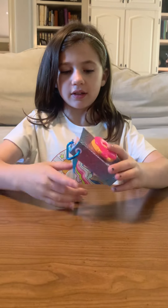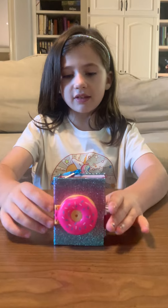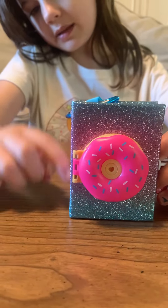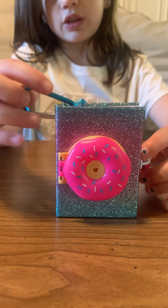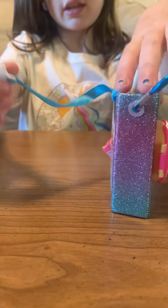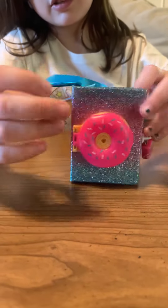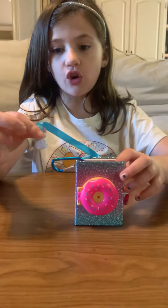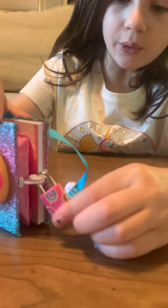Okay, so first I'm going to talk about it. This is a donut one — it's sparkly but it's not scratchy so it doesn't come off. You can hang this on your backpack; it has a blue clip. I love this bookmark so much — this part is supposed to open this and it's like a little doll with frosting. It's so cute! And then the lock — it's like a donut.